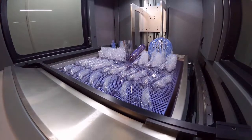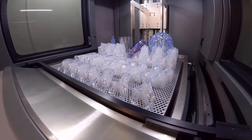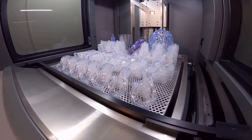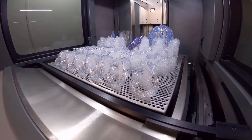You can see the parts and the platform are coated in resin, so it is good practice to leave the platform in position for 30 minutes to allow as much resin to drip back into the mat.